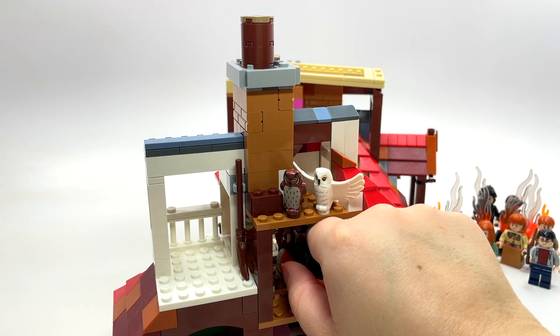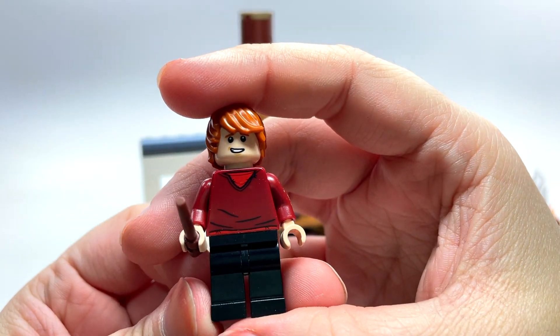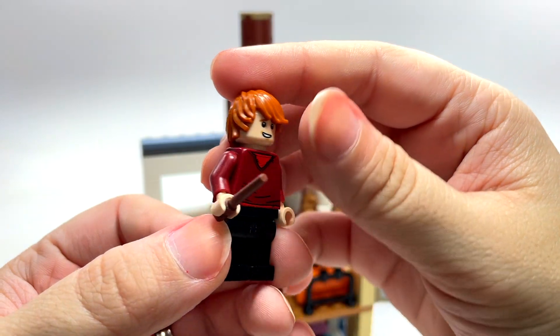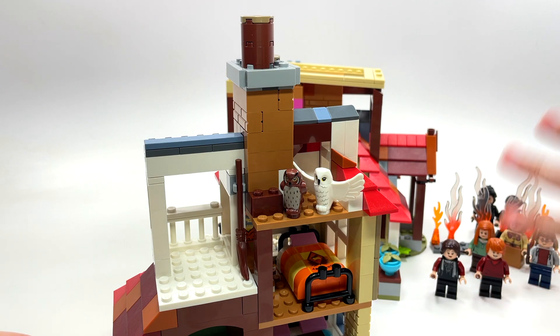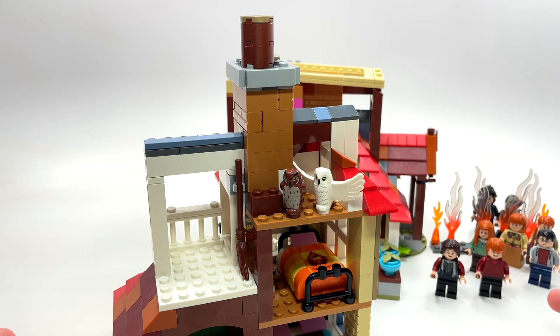The last minifigure is Ron Weasley. He's a little similar to Harry Potter in this one — just your standard comfy-clothes Ron Weasley. Nice double-sided face for him. That's all our minifigures. You can see lots of them piled up — the Weasleys have a pretty big family and that's not even all of them. There's the twins and a few more brothers.